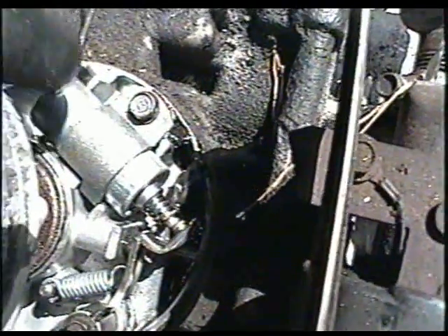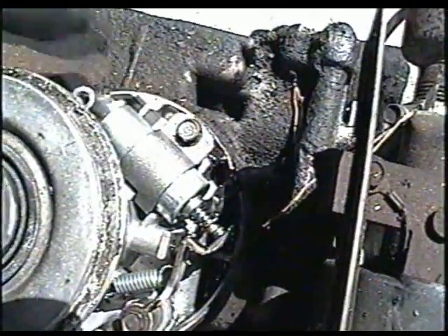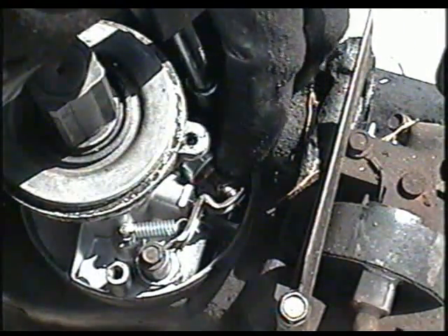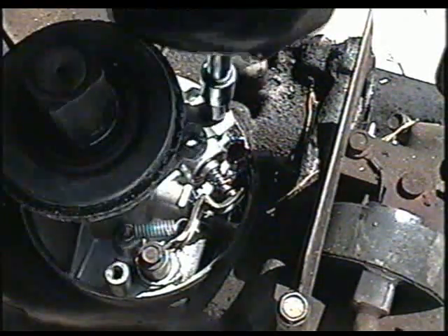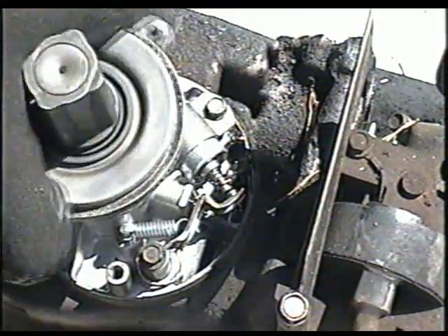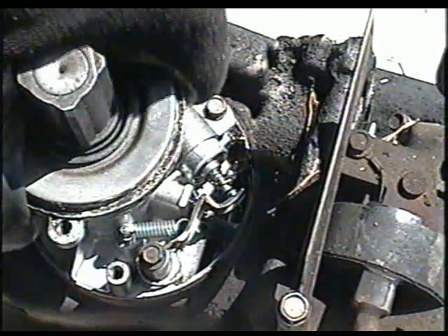To adjust the points, you simply loosen the condenser here with a quarter inch socket. And if you want the gap to open, you would push the condenser down a bit, like that. I'll leave that at about 20 and see what happens. I'll turn the motor over — and you can see they're opening and closing. So I'm going to set the points at 20 on my feeler gauge.